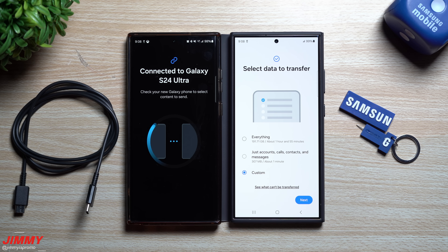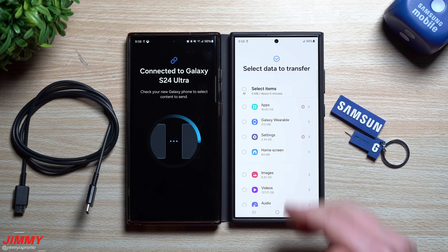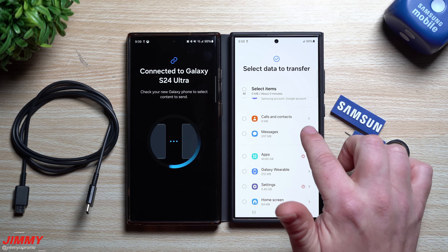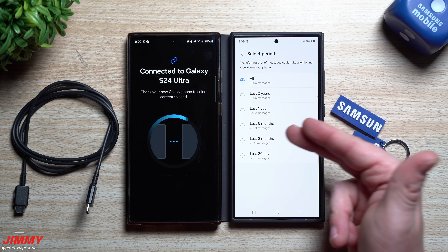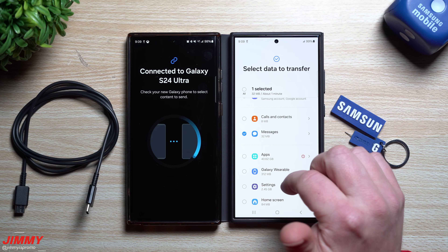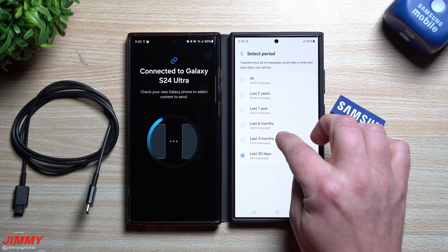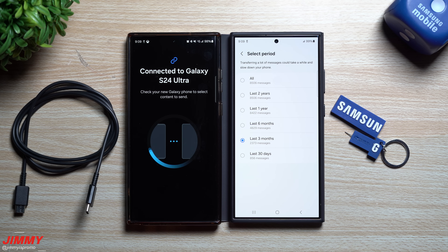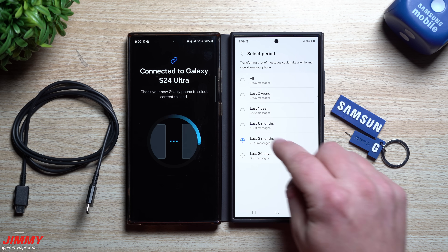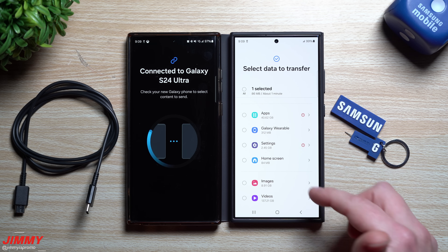You can also choose 'Custom' to select exactly what you want to move over. For example, with messages you can transfer all of them, or filter to the last two years, one year, six months, three months, or 30 days. The last 30 days is probably the most important, and the last three months is pretty solid too. If you need everything from the full life of your phone, you may want to back those messages up elsewhere. I'd normally recommend the last three months or 30 days for most people.